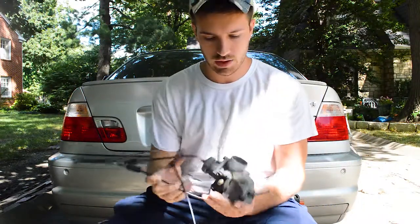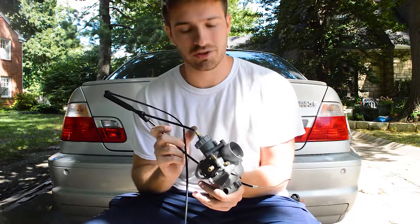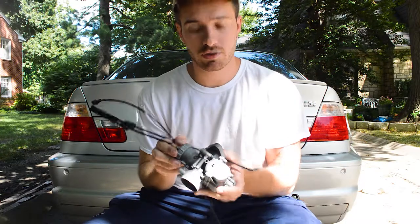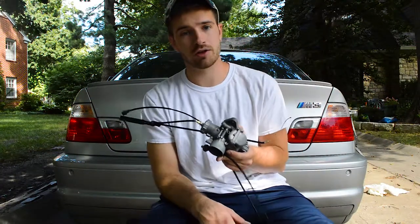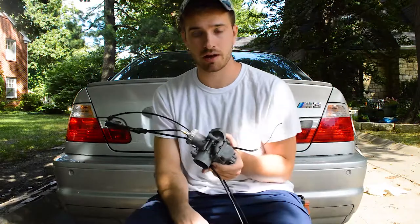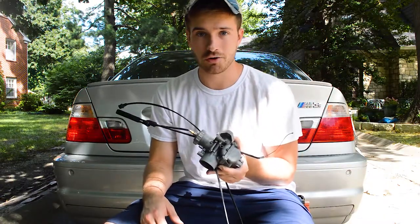Alright guys, the carburetor has been fully reassembled. I hope you liked that little time lapse of me doing that, but it's all put back together. So next time we will be putting it back on the bike along with something else that I got in the mail. Thank you guys so much for watching. If you liked this video, make sure to like it, leave comments, and subscribe because I love the feedback. That's about it for this one, but I'll catch you guys in the next one. So as always, enjoy the road.